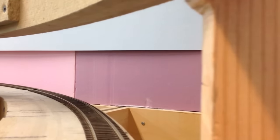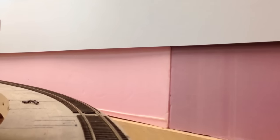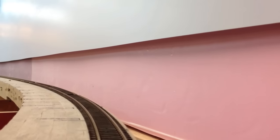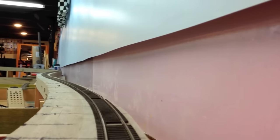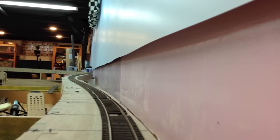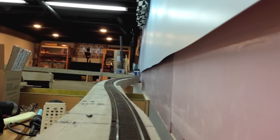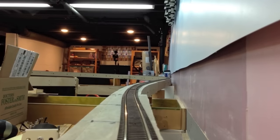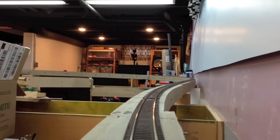It may or may not end up in a helix to the second level. The railroad as currently envisioned is a point-to-point, or more accurately a loop-to-loop. The second loop, which will be above our heads here, may eventually drain into a helix, probably mostly intended for downhill, given that it's going to be a relatively tight 30-inch radius.